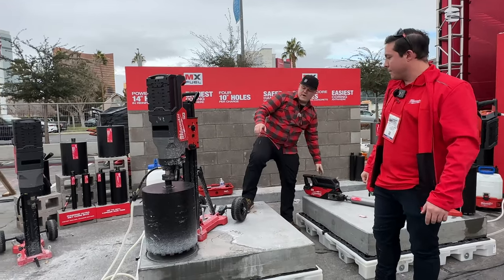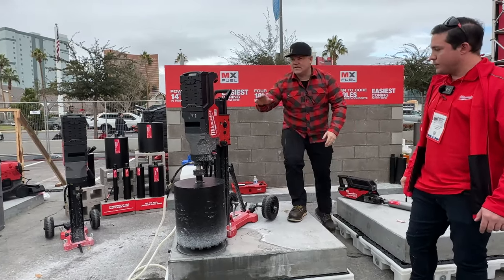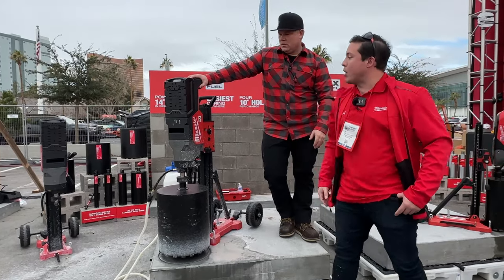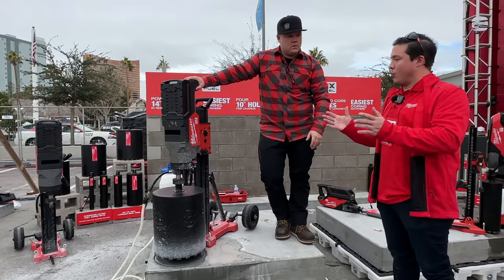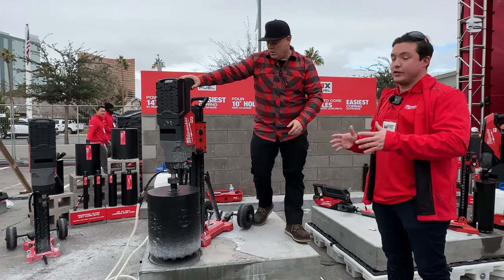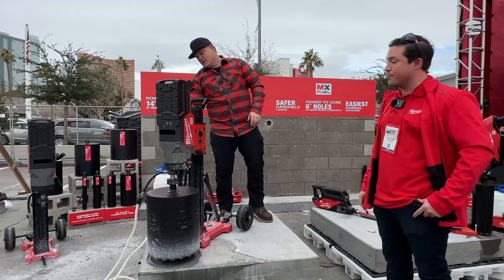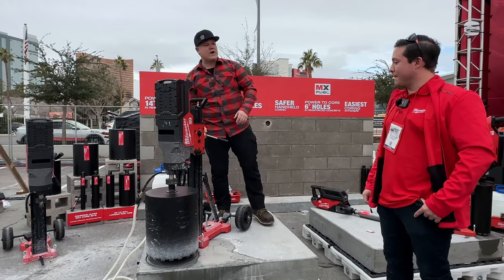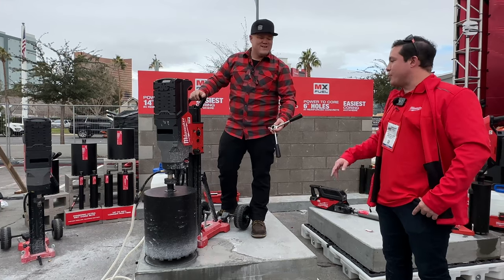So if I'm going to drill 10-inch holes on this, is this a new battery? Yes — this is our 12 amp-hour battery. This is currently what we're projecting to have with all these launches, different new sets of batteries with additional runtime compared to our current lineup. You guys finally decided to give it an amp-hour rating on these batteries. That's how we've been speaking to them.